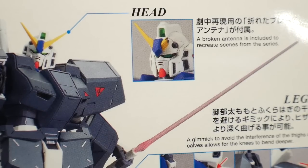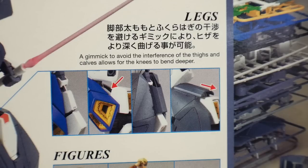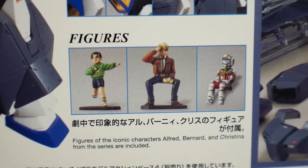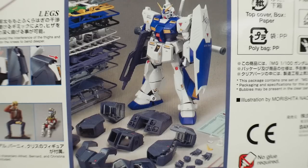You get an extra broken antenna to recreate a scene from the anime. For the legs, there are a lot of gimmicks — whether or not you have the armor on, you'll still get fantastic bends and articulation, which I really appreciate. You also get Alfred, Bernard, and Christina from the series. Honestly, I can't remember these characters too much, but I've always loved the Alex, so this is a kit I really wanted to get to complete my UC series Gundams.